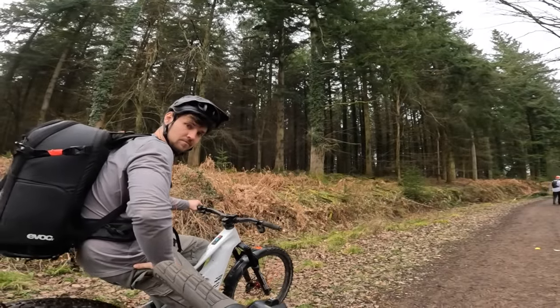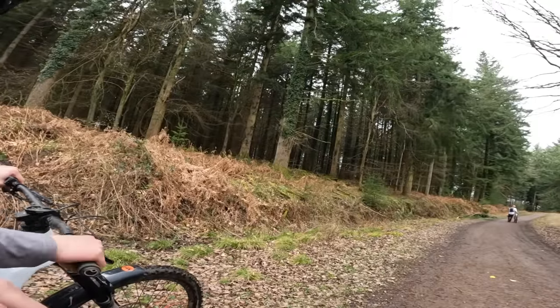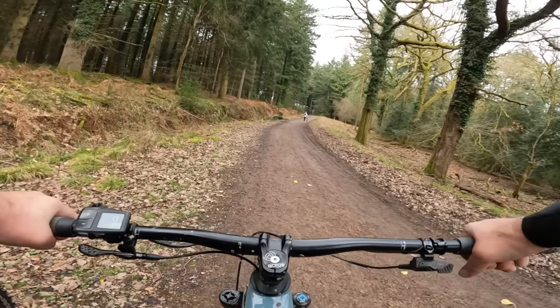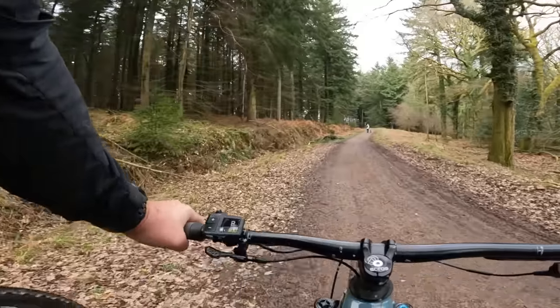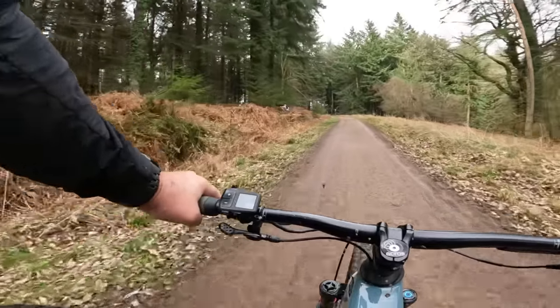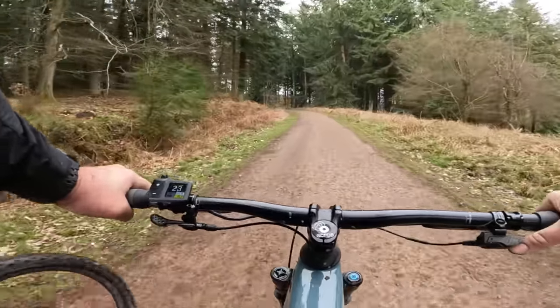Now I'm going to try shifting under extreme load — I'm going to tow Joey basically and change gear while going uphill. Joey's about 120 kilos. Second gear, third, fourth, fifth, sixth — oh my god — seventh, eighth. That is literally, it feels actually smoother under load. Wow, that's amazing.